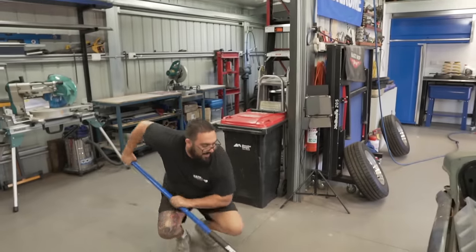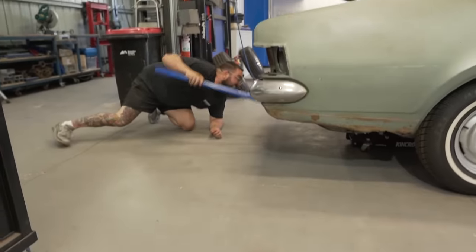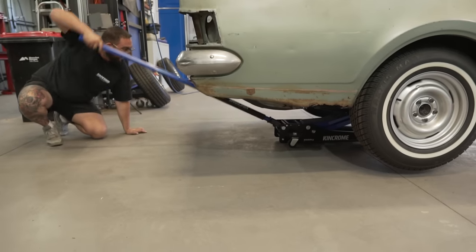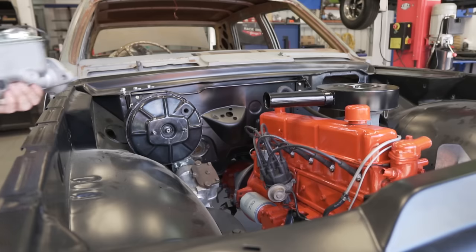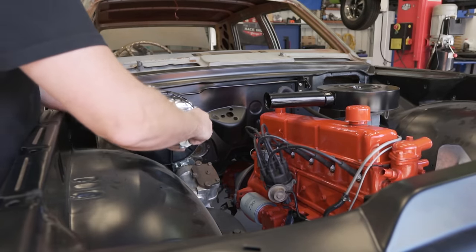This is something we're not used to - old school, back to basics. Lucky we got a solid jack.